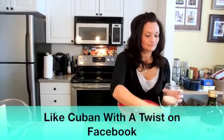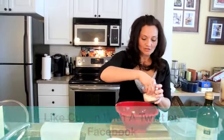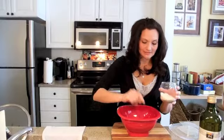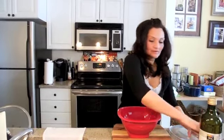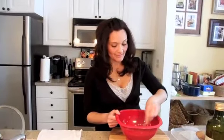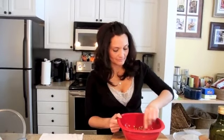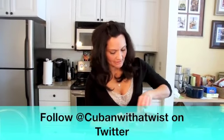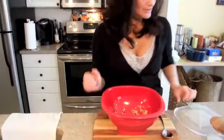Much better than butter. Gives it a nice little flavor. Tiny bit of salt, just like that. And then I'm going to use a spoon and stir it around — just going to mix this together now. Make sure all the kernels get the oil and the salt. Top it off.